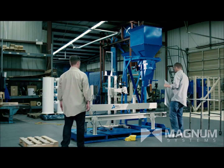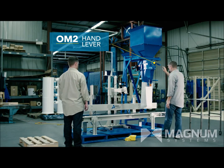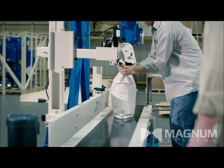This places a bag on the spout by raising the roller pads and begins filling the bag by pulling down the lever for the cutoff gate. Once the bag is filled, a simple tap on the release bar of the roller clamps drops the bag to the conveyor.